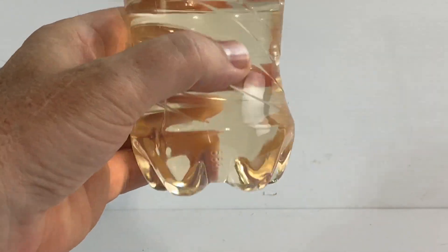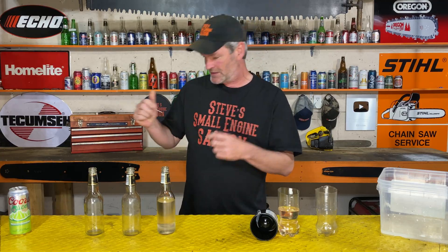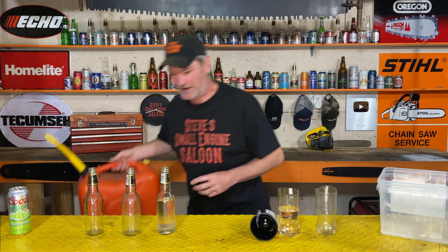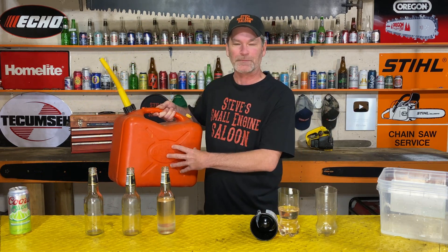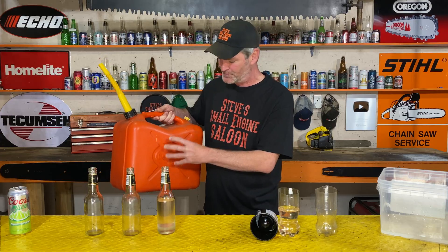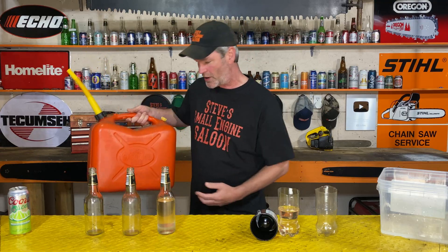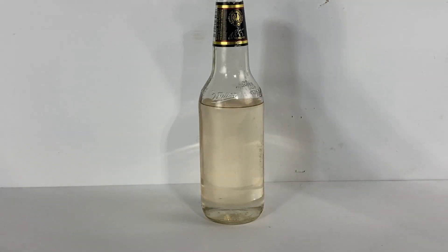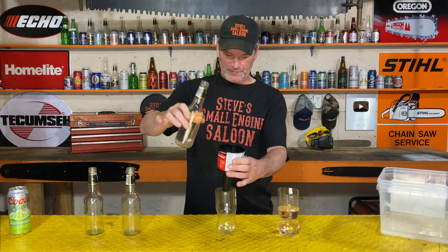Now the next one — the mixed one — was to simulate a jerry can or a gas can like this. You have fresh fuel in there and it's water-free, but they still get condensation in them sooner or later. You're going to get a little bit of water dribbling down to the bottom — a puddle of water in the bottom of that gas can. Then you tip it upside down when it's really empty and a bunch of water comes out. I'm just simulating that right here. Check this out.